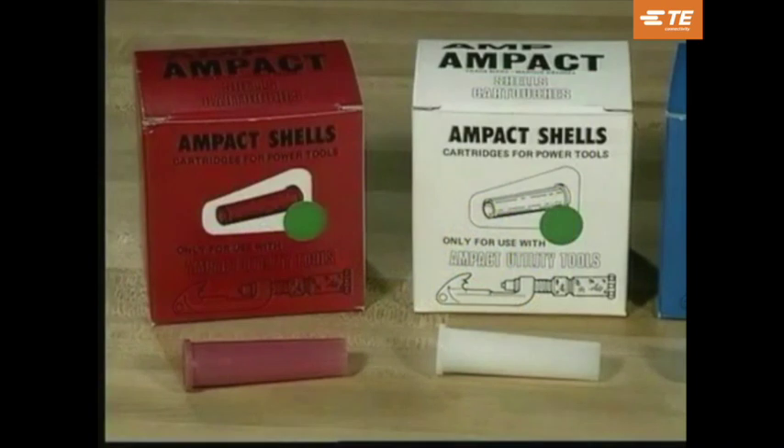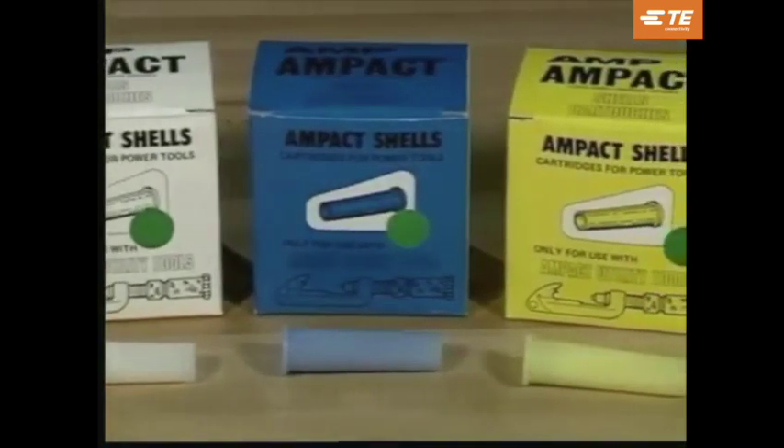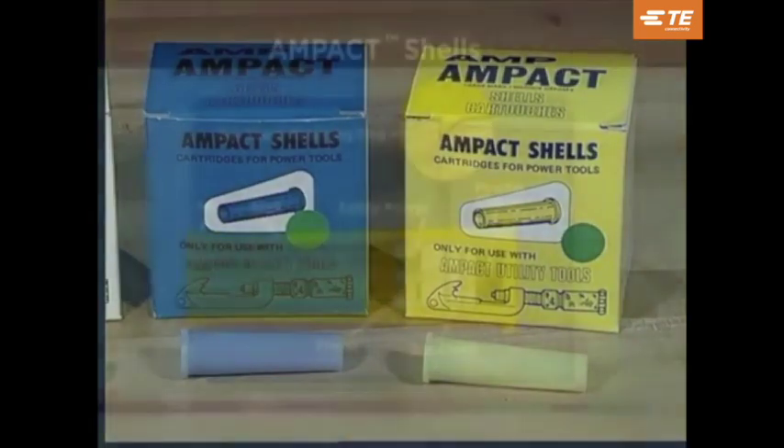The Ampac tap system uses four color-coded shells, each containing a different powder charge. The red, or smaller shell, is used to apply red-coated taps and is used to remove red, white, and blue-coated taps. The white shell is used to apply type 2 and copper taps, but should not be used for removal. The blue or medium shell is used to apply blue-coated taps and also to remove yellow-coated taps. The largest shell is color-coded yellow and is used to apply yellow-coated taps. Yellow shells should never be used for removal.